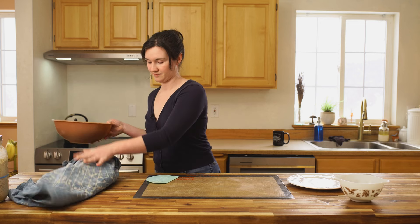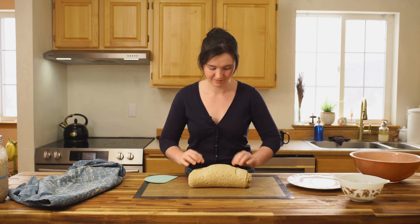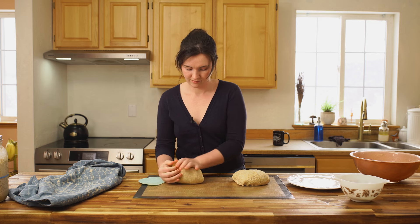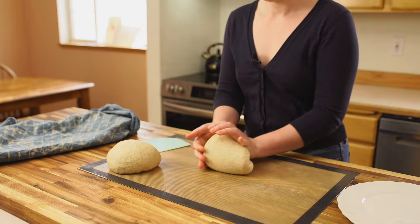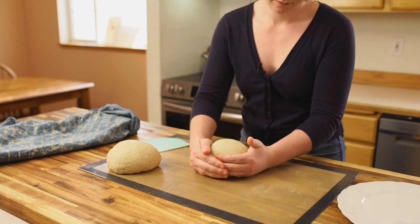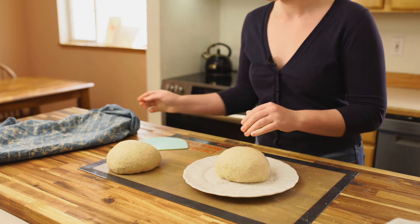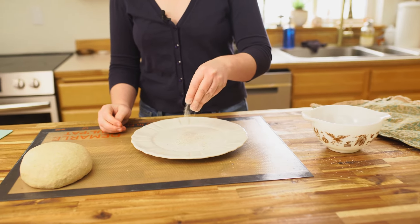The next morning, we're just going to turn this out and get it separated into two parts. Each one of these is going to be lightly shaped — this adds a little bit of structure and just makes the final shaping a lot easier. Now set these aside and put them in the refrigerator for at least a couple hours, but up to a couple of days. This is their final proof — they're going to really develop their flavors and finish fermenting here.